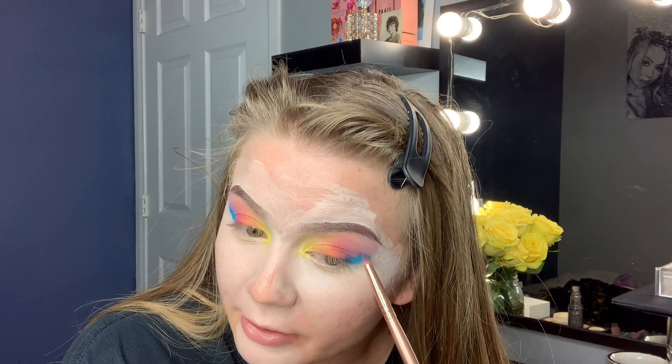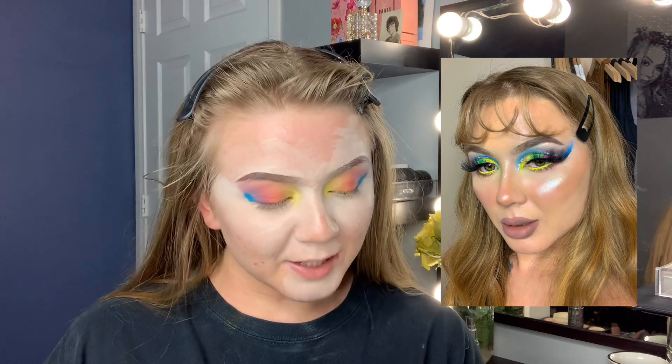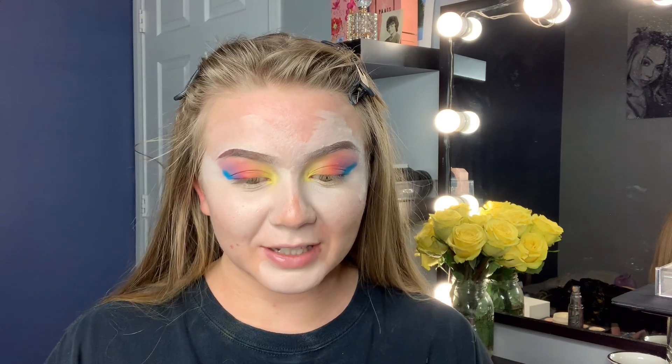I actually did a look the other day where I brought the blue past my eyebrow, and I feel like it looked so sick — I'll insert a photo. I haven't posted on Instagram yet but I probably will by the time this video's up. I was like, damn, that looks really good. Like, whenever you're not a pro at makeup and you do something as you're learning all these new skills, getting better and improving, and you're like, I can't believe I did that — that's how I felt about that whole look.